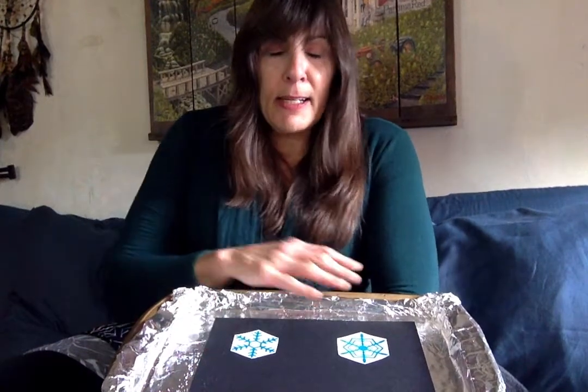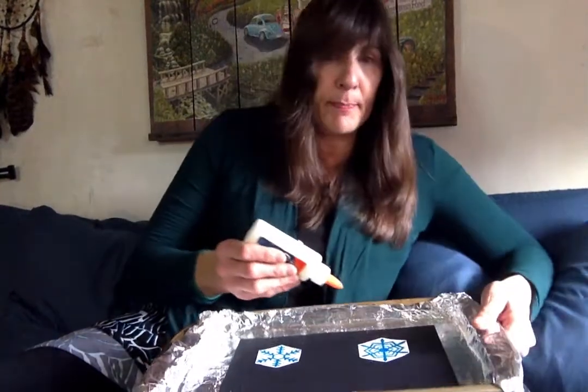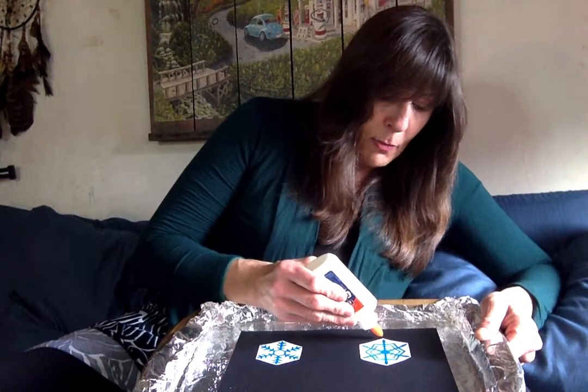We are going to make q-tip snowflakes. You're going to notice that you have that black paper with two snowflakes on it, and you're going to pick which one you want to start first. I think I'm going to start this one over here on my left.